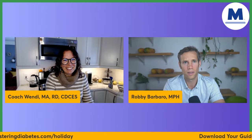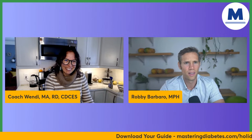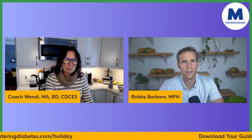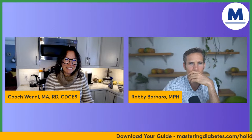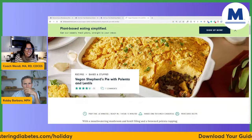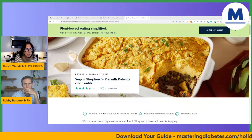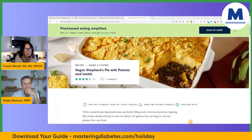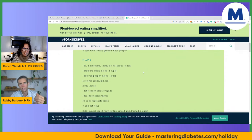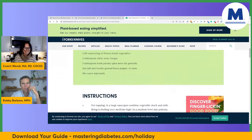Can you repeat the Forks Over Knives recipe? Yes — it starts with 'Vegan Polenta Shepherd's Pie.' Just Google 'vegan shepherd's pie with polenta, lentils, Forks Over Knives' and you'll find it. It might have a different name now, but it looks like the same recipe. Grab the holiday guide, and we'll see you next week, same time, same place.